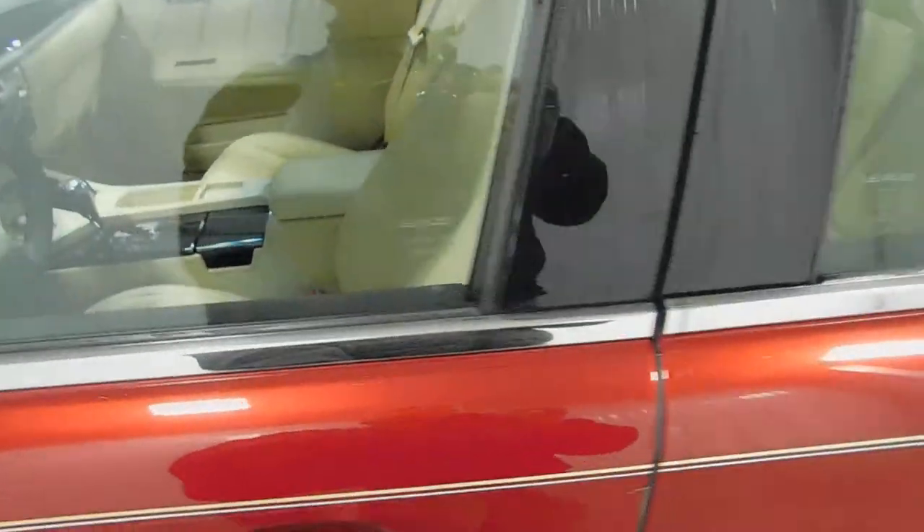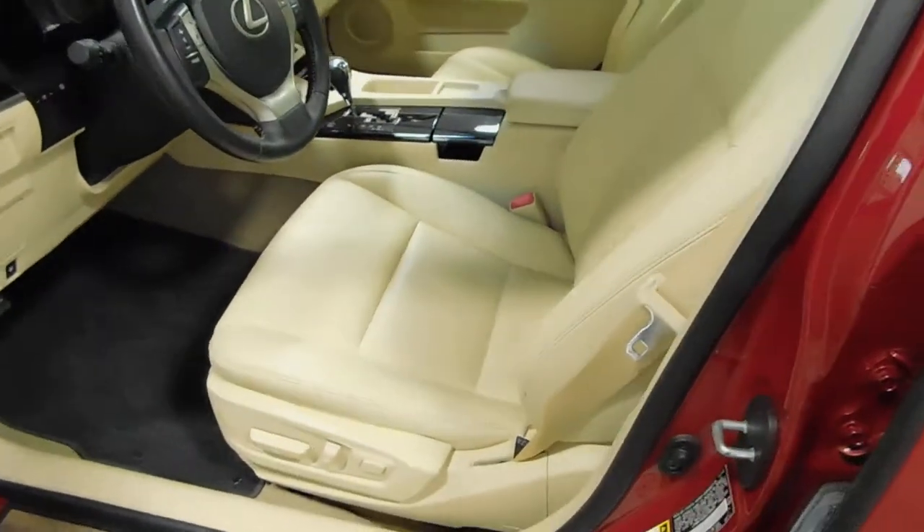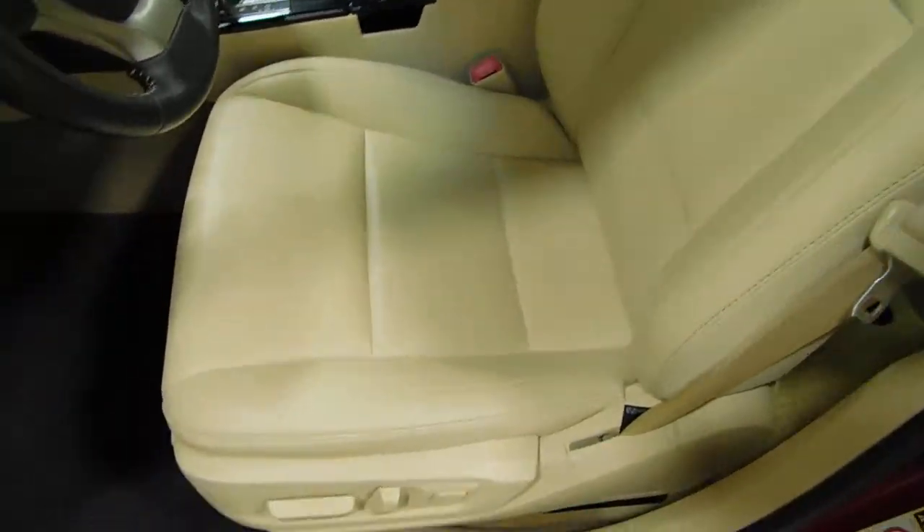Turn signal indicators right there. As we open it up, you'll find a nice tan leather interior. Very clean.